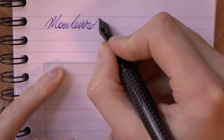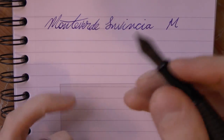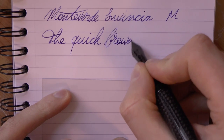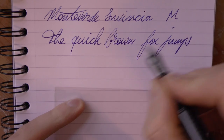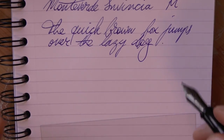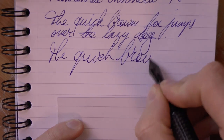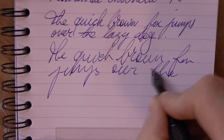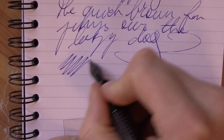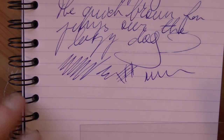So there we go with the Monteverde Invincia. This is the medium nib, and the ink is just Pelican Royal Blue. Although this is a medium nib, I find it to write pretty finely, and it has a peculiar feedback. I'm a little hesitant to call it scratchy, but it's definitely not the world's smoothest nib, and you also notice that paper fiber gets stuck in it. So maybe I should just call it scratchy — it's not my favorite nib, that's for sure.